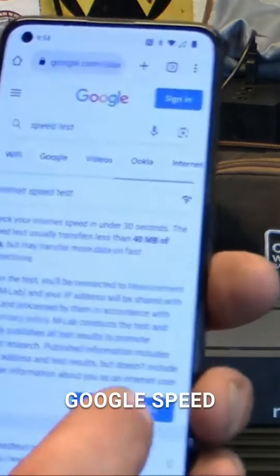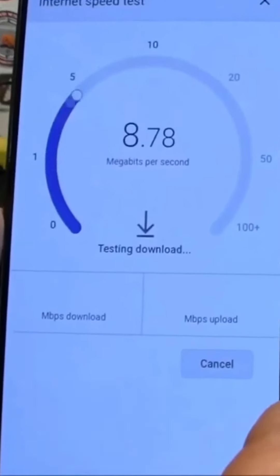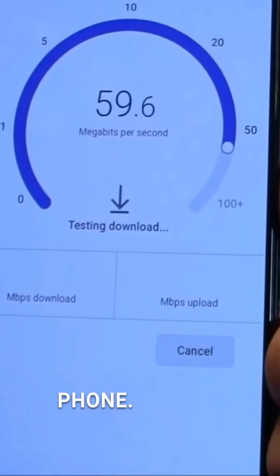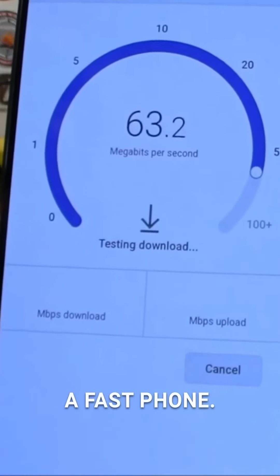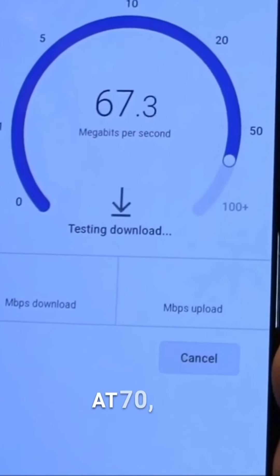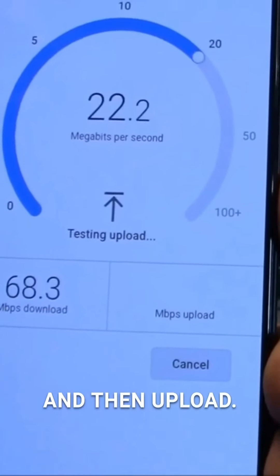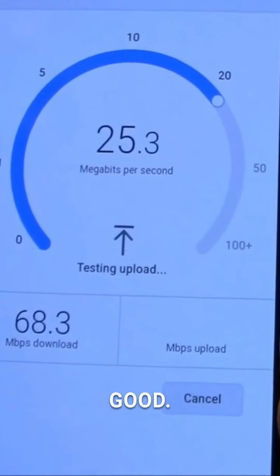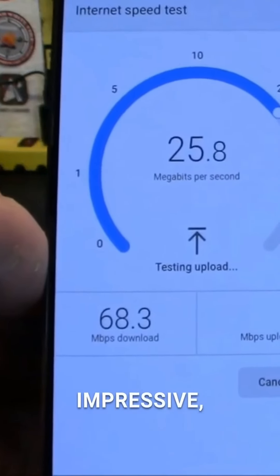We're going to do the Google speed test here. Run speed test. Now, this is a very old phone — it's not exactly a fast phone. It's doing pretty darn good at 70-68 megabits down and upload 23-24. Doing pretty good. All in all, pretty darn impressive.